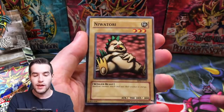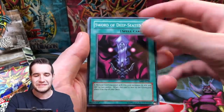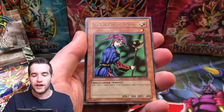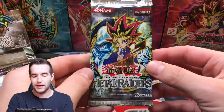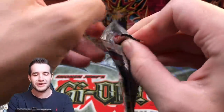We got a Niwatory, Empress Judge, Magician of Faith — that's a good one — and Battle Steer. 1,800 attack star monster. Next pack from the scam box. We've already gotten a Mirror Force out of the scam box, so it's very weird. Doma the Angel of Silence, Yadokura, Harpy Lady, Princess of Surugi. Do we have something? Heavy Storm — Super Rare. Very nice.